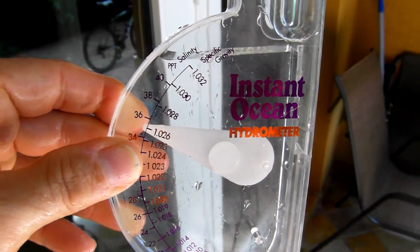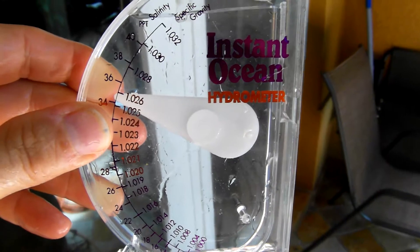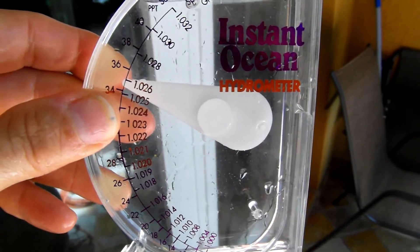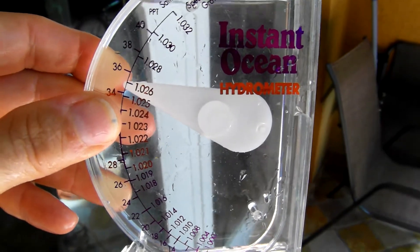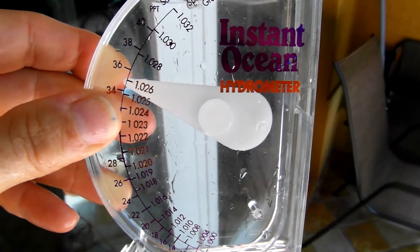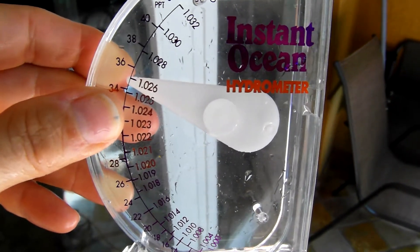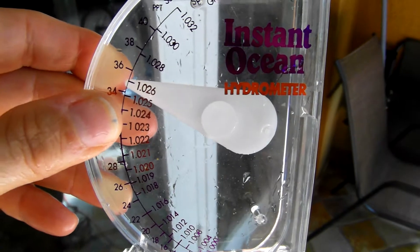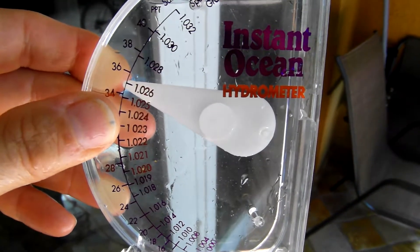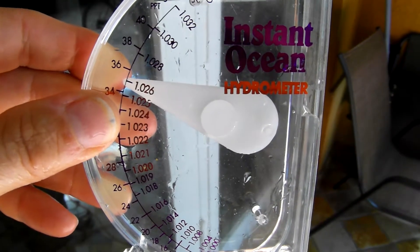It's up on the upper end of the recommended spectrum, somewhere between 1.025 and 1.026 for specific gravity. I have a refractometer, which is a more sensitive and precise tool for measuring these measurements, and I'm going to work on that later on. I just want to make sure this initial batch is looking good for eventually adding it into the bare tank, which has simply dry rock inside it right now.